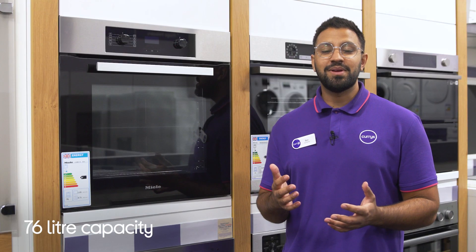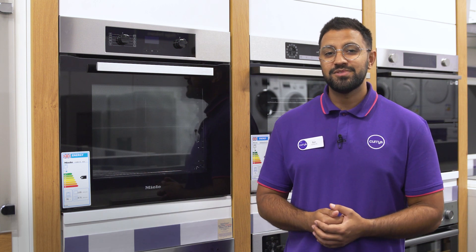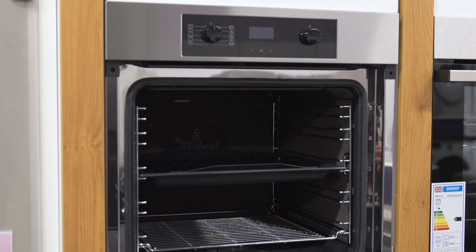You get loads of room to make the most of it, so it's equipped to handle even the biggest dishes. It has a 76 litre capacity spread across five shelves, so you can make multiple things at the same time.